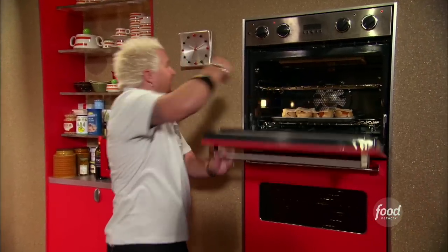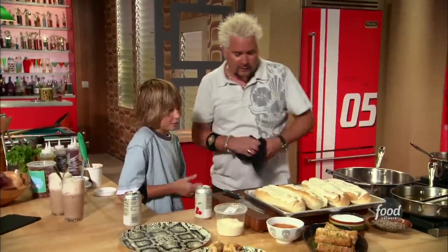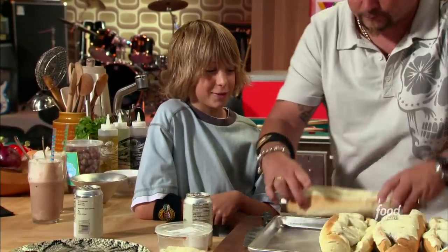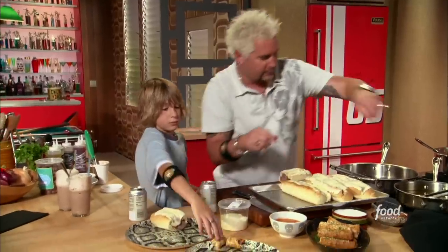Let me pop these under the broiler for just a couple minutes to brown the cheese up, since the meatballs are already done. I'll go low but set it up high. Tell me those aren't the bad boys right there! Watch yourself — these are going to be super duper hot. Throw yours on your plate right there.